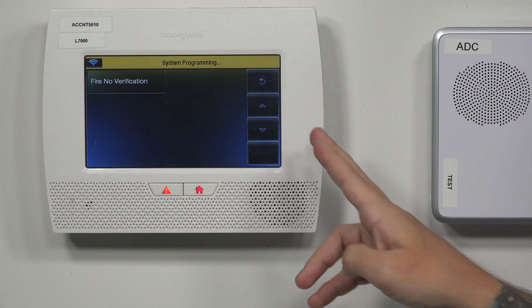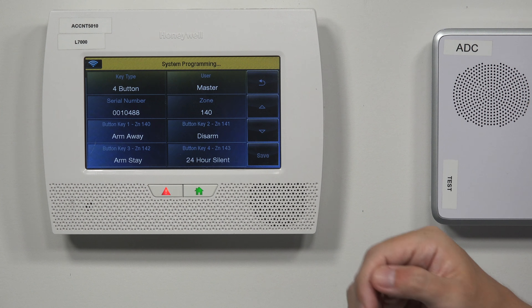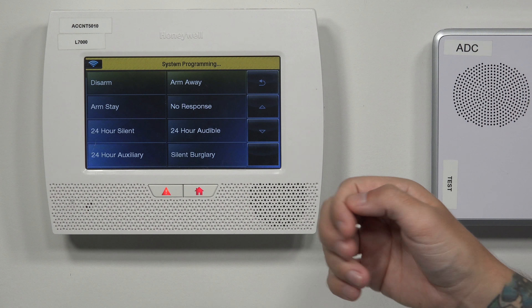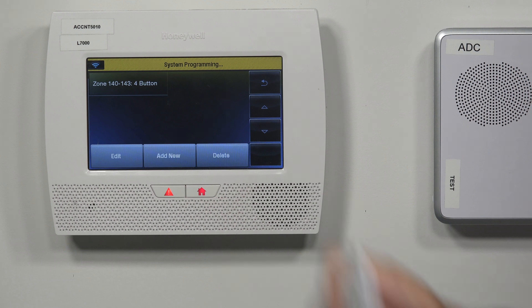That fire no verification sends a signal saying you need the fire department right away. I'm going to set this as a 24-hour silent. With these fobs, there is a small chance of false triggering if it's in your pocket, a bag, or a purse. If you're sitting on it and it presses the button silently, you would know to go and disarm. If it's set to audible and accidentally tripped, it's going to trigger and still send out the signal, so you'd have to rush to disarm and contact your central station to let them know there's no actual emergency.